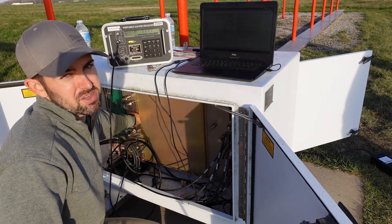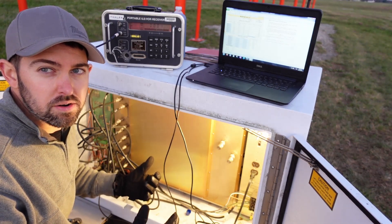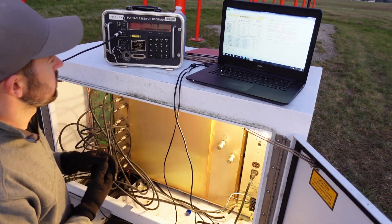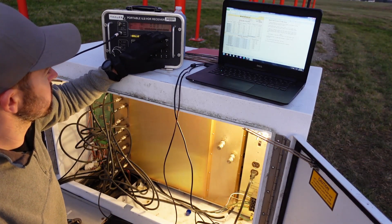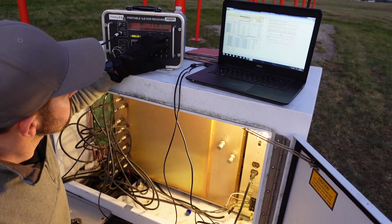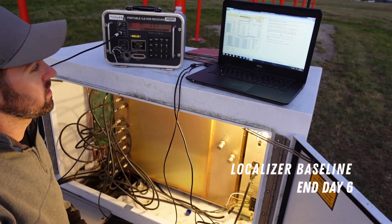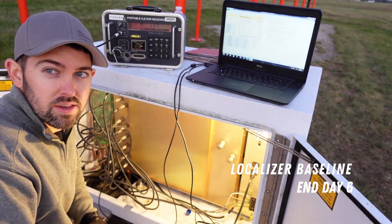We just finished all the individual pair monitor nulls, then hooked everything up for composite. The resulting composite with all pairs connected and each individually cut is a composite or combined of 1 in the 150, and it's going to work well for us. I'm going to record that, and that is a wrap for today — day 6.